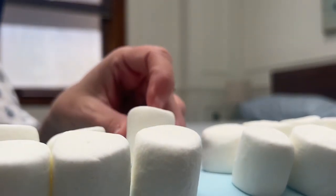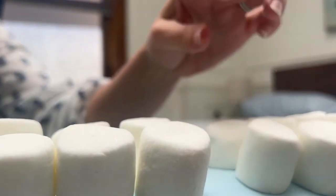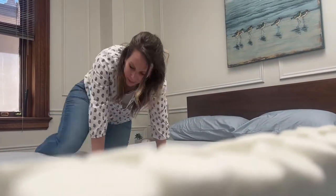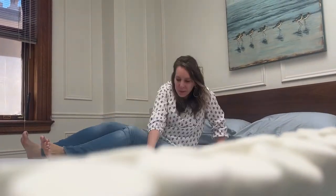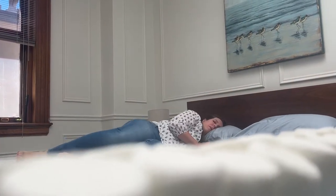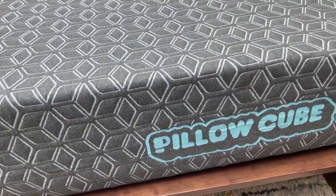Is your mattress too firm? Do you find yourself wishing you could sleep on a giant marshmallow? Introducing the new Pillow Cube mattress from the people who brought you the side sleeper pillow — now they have a side sleeper mattress. I call this the marshmallow bed because it is so soft.